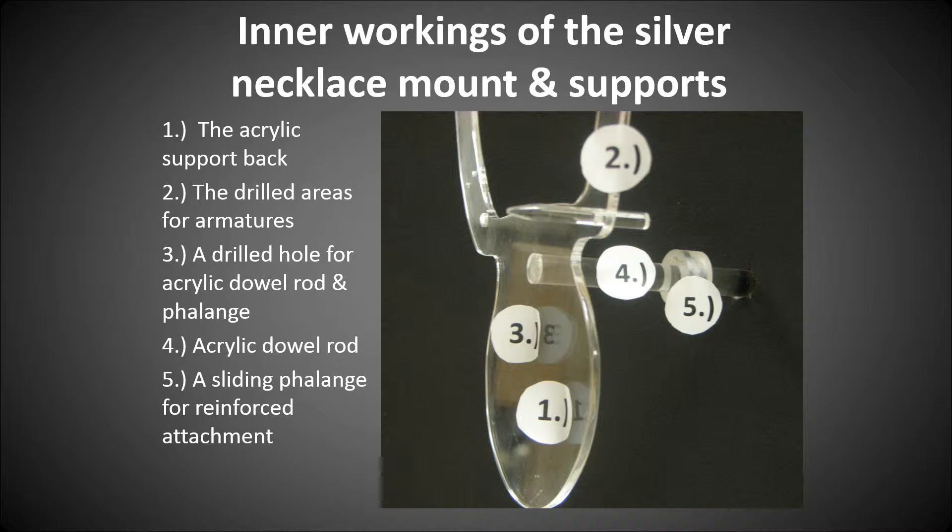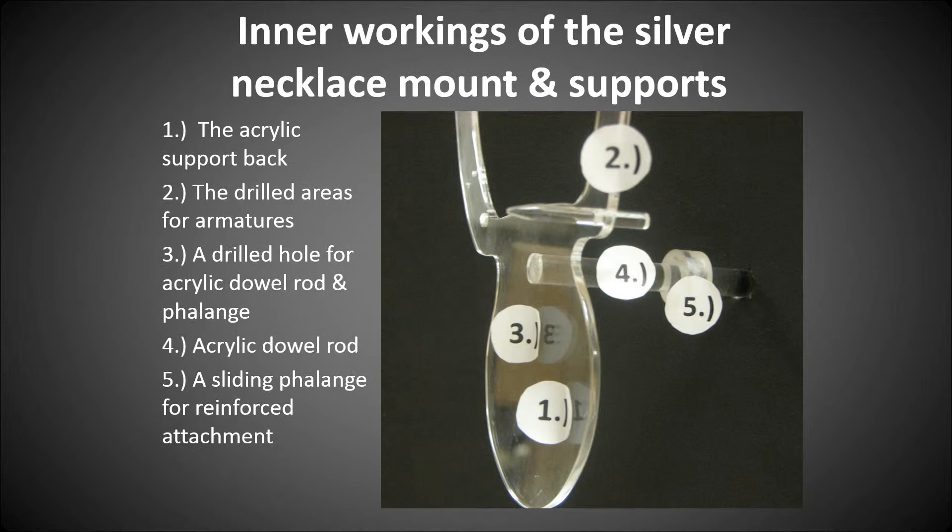Let's take a look at the inner workings of the silver necklace mount and supports. Number one: the acrylic support back, which extends all the way up and also holds and is attached to the upper chain work — it had to be connected and be one solid piece to work effectively. Number two: the drilled areas and armatures. I drilled about a 3/16th hole at the top and some smaller holes at about a number 41 gauge bit, which held the small wires that hold the chain work. Number three: a drilled hole for an acrylic dowel rod and flange. I found that drilling the acrylic when you attach the rod creates a much stronger bond, because it's surrounded by 360 degrees of acrylic.